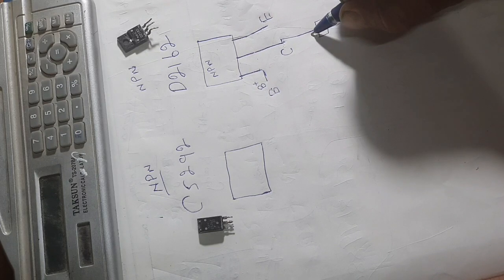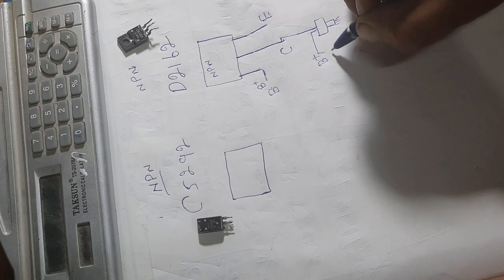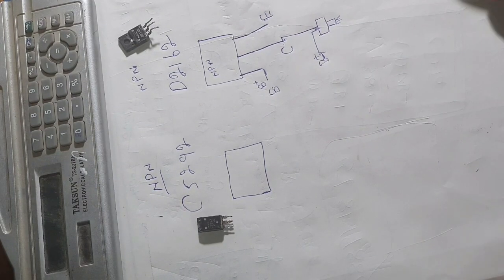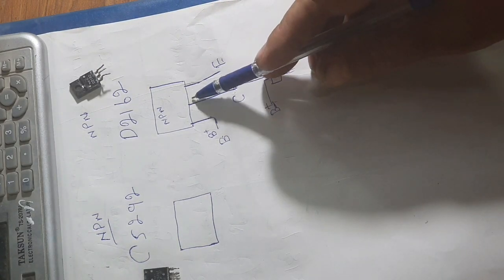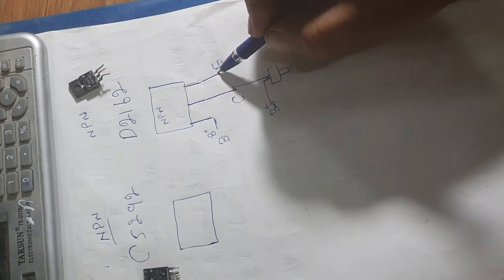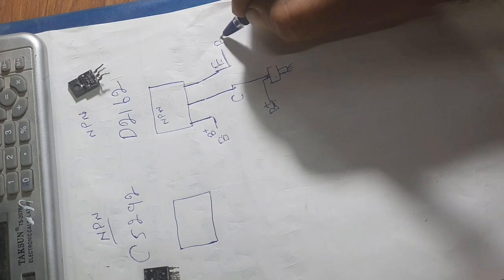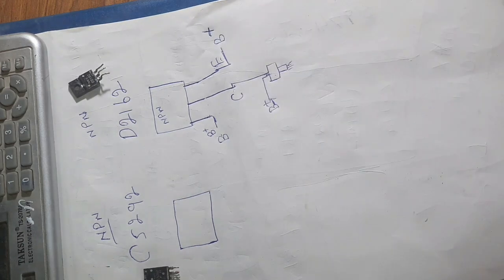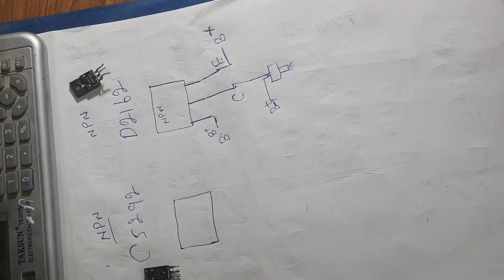When you apply battery positive to the base, the injector will work. The collector sends battery negative to the injector when the transistor is on. The emitter is always ground. Very simple diagram — you can test it very easily with the multimeter.